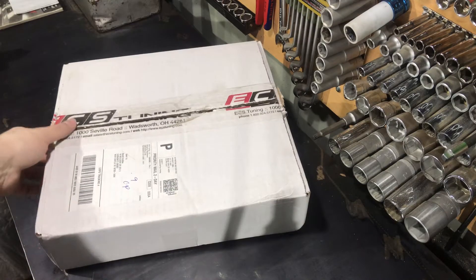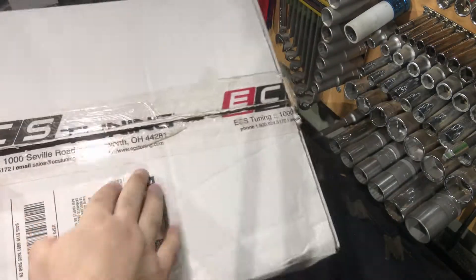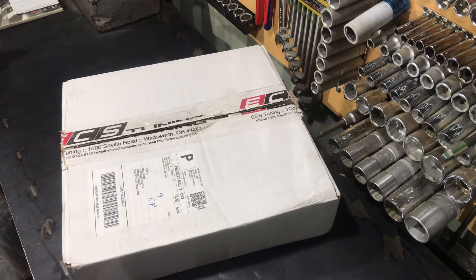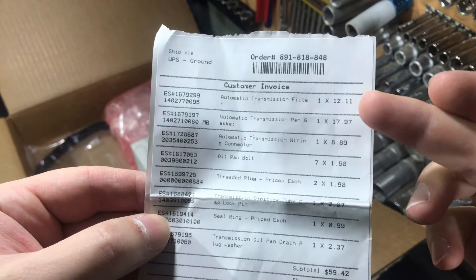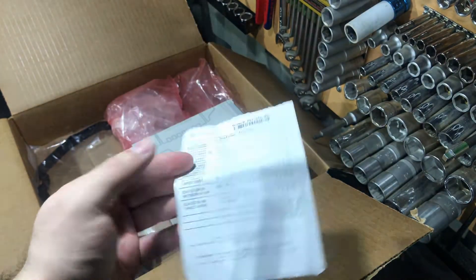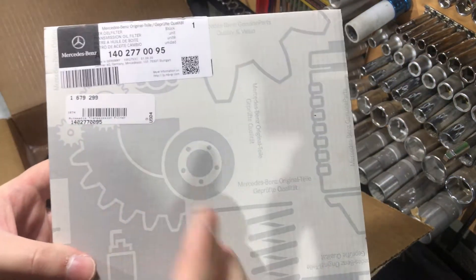Hi everyone, I announced on my channel that I'm going to change gearbox oil, and here are all the parts I will need. This came to me from the USA from ECS Tuning — this is not a promotional video. I think for me this is the best source to find parts at a good price. Let me unbox it and show you what's inside. Here are all the parts I ordered, and you can see the final price — I think it's great, even cheap compared to buying from Germany.